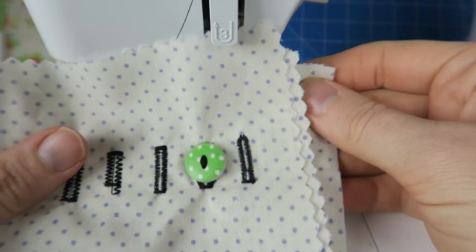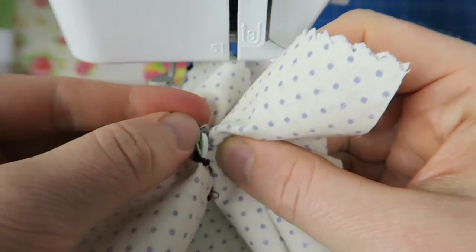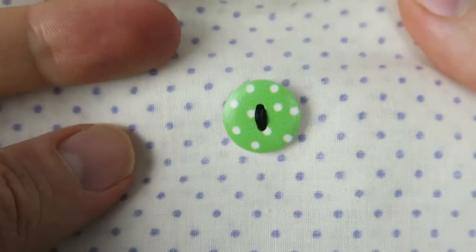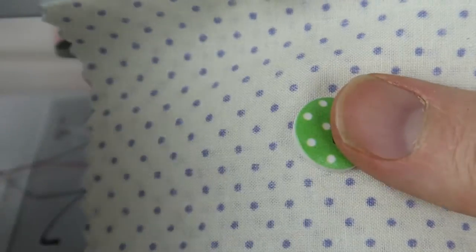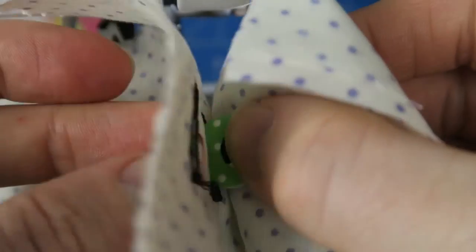This is the last video of the series for now. I'm going to go back to sharing some sewing projects with you, but I will always add to this little series when you come up with a request or when I feel that I need to add something so you can master the project or the pattern that I'm bringing out.